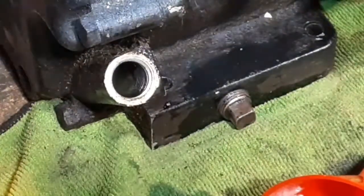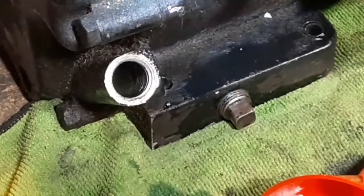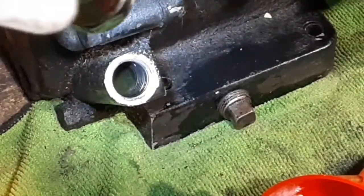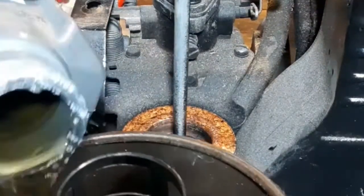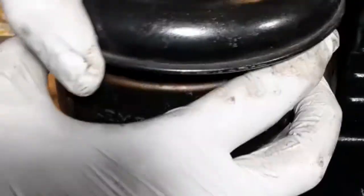Some of these engines will have dipsticks on the end of the oil fill cap, but this one doesn't. So the rule with these is you want to fill them with oil to just about the bottom of the threads inside the oil filler hole there. If your engine has an oil bath air cleaner, you're gonna need to empty that out, clean the debris out of it, add fresh oil to the level line, and connect everything back together.